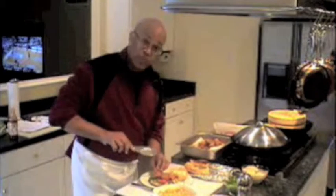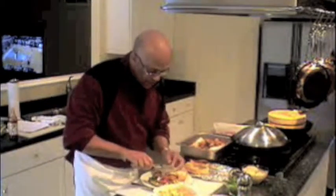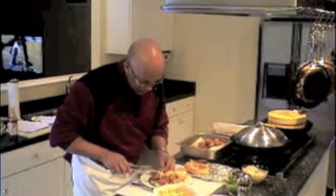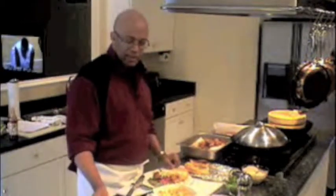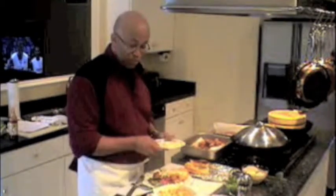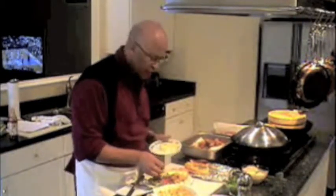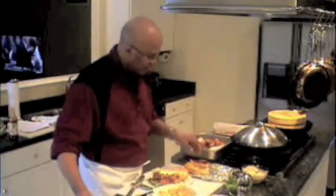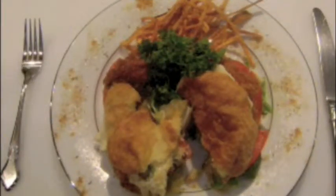Our mouth is watering already. Next, on top of that, we want some of this smoked lump crab meat. Place that carefully on there. Oh boy, this is going to be good. And next, I have some slices of brie cheese. This is a soft, kind of mild flavored cheese, but I think it goes really well with this particular dish. And then we top the sandwich.